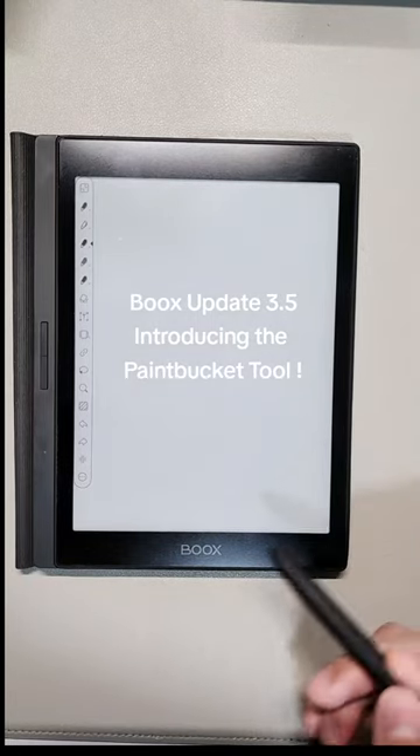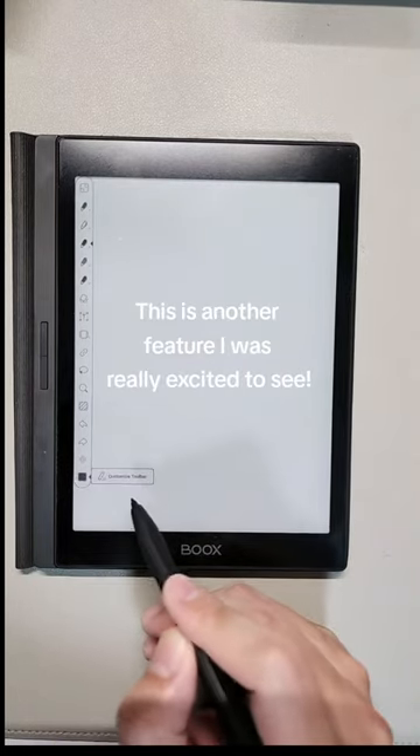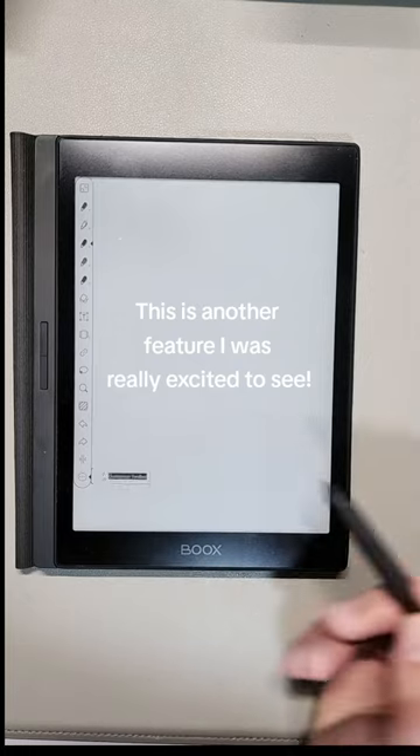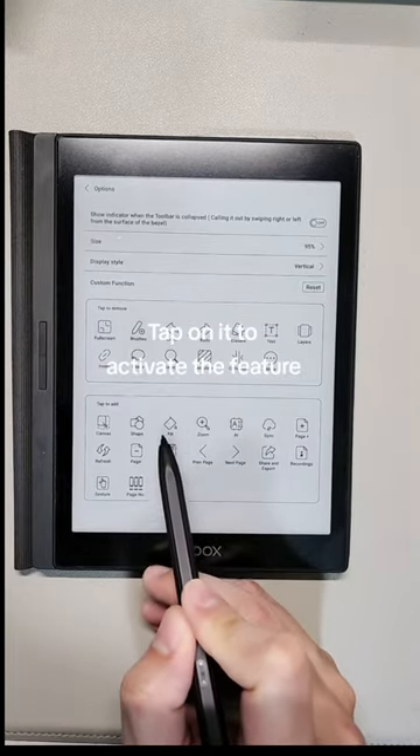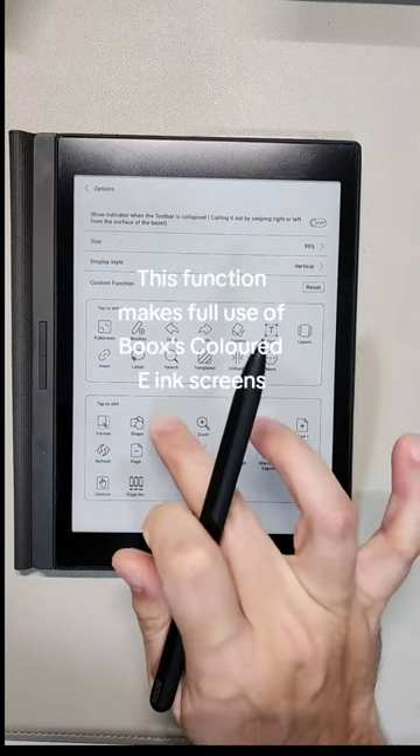Books update 3.5 introduces the paint bucket tool — another exciting new feature. You can find the paint bucket icon in options; tap on it to activate the feature.